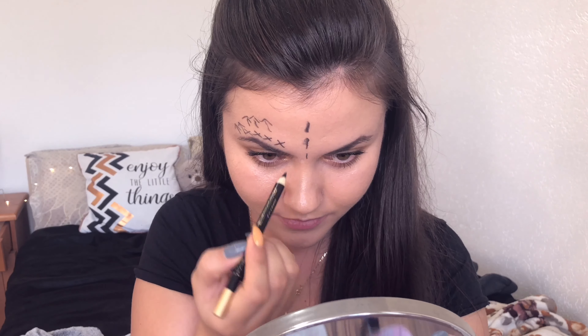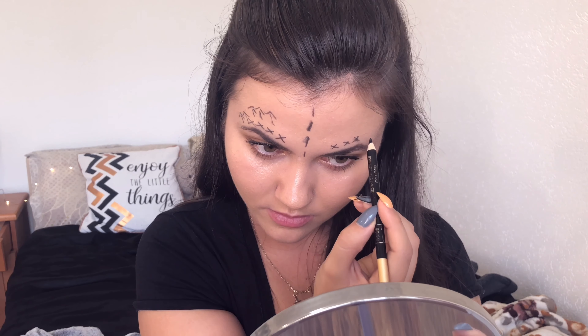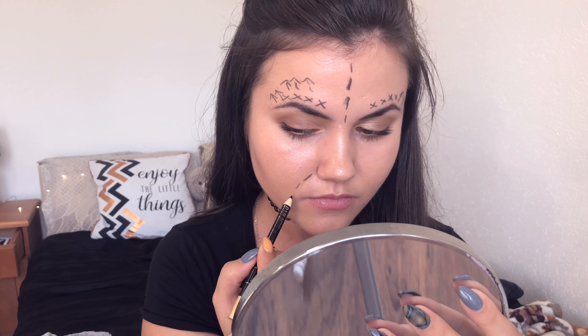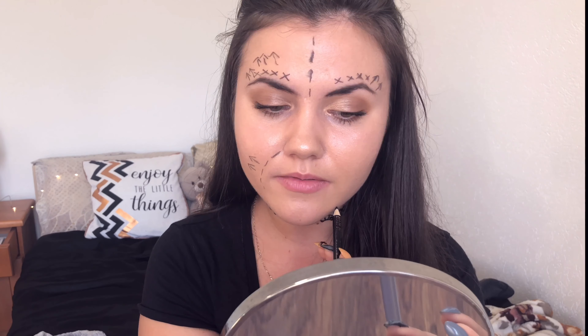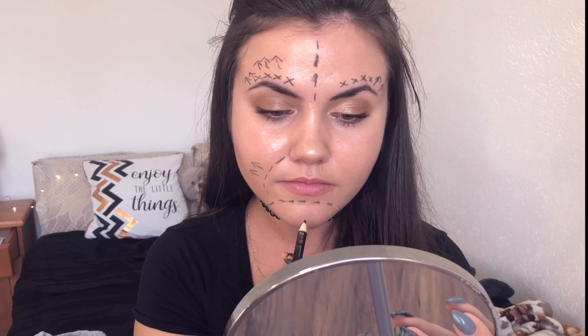Maybe they're a little bit bigger than they should be, maybe I'm too straight. You can tell it's crossing the line.